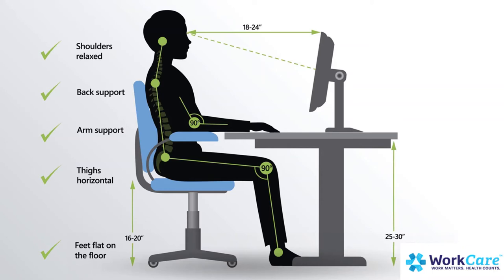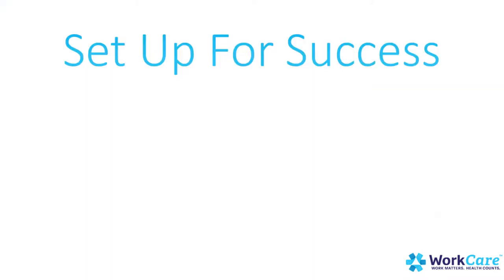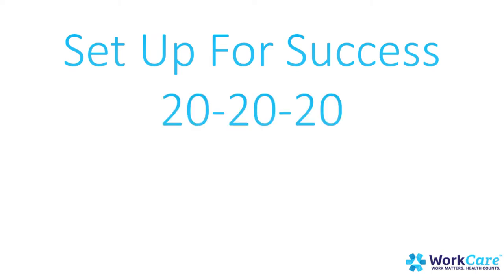Let's talk about the rest of your workstation so we can be set up for success. Put things you use most frequently nearby, and put things you don't use further away, to reduce repetitive reaching across your workstation. Follow the 20-20-20 rule: every 20 minutes, take 20 seconds and look 20 feet away. This helps you maintain good eye health.